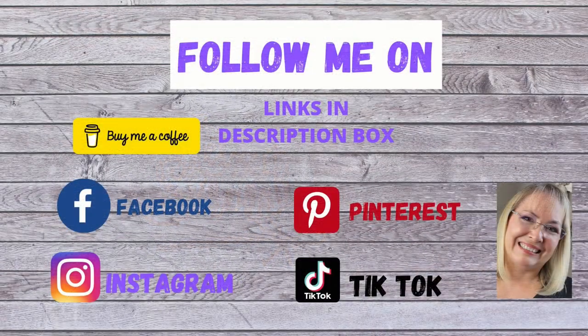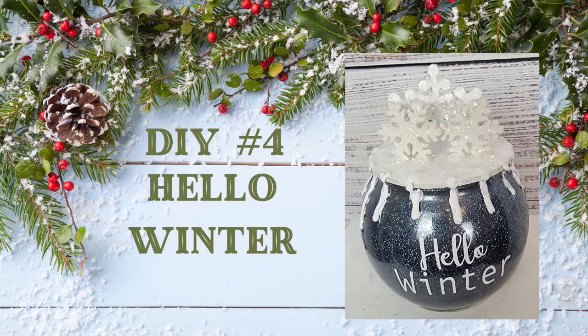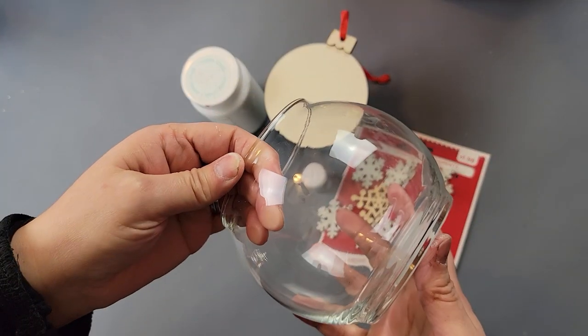I'd like to invite you to come follow me on social media. You can find the links to my accounts in my description box below — come over and say hello!